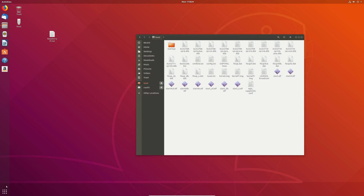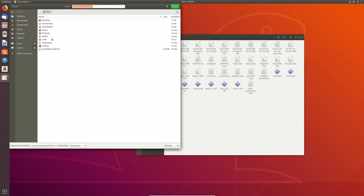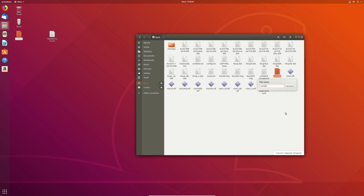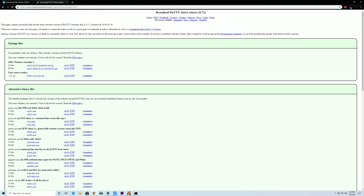The last thing you need to do is create one more file — open the text editor, leave it completely blank, save it to the desktop, and name it 'SSH.txt' for now. Then drag it to the boot partition, right-click, rename it, and remove the '.txt' extension so the file is simply called 'SSH' with no extension. That's it — you're finished with the SD card setup. Now it's time to boot up the Raspberry Pi.